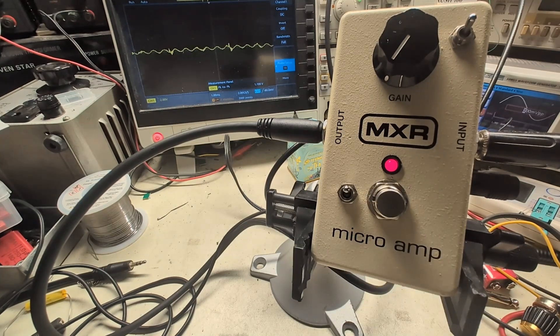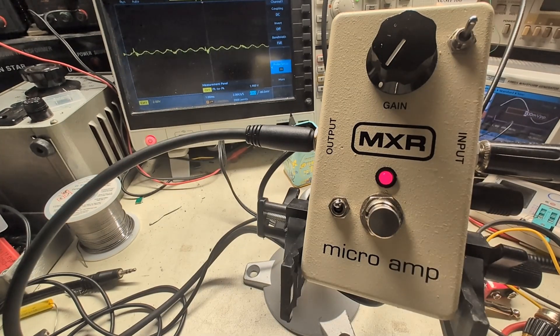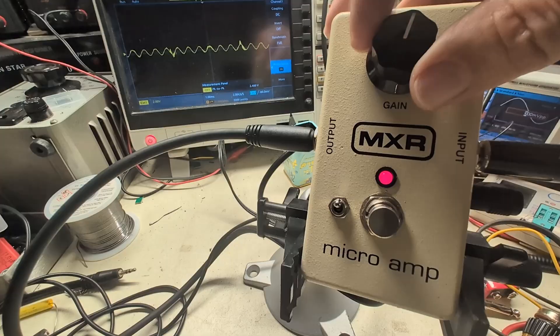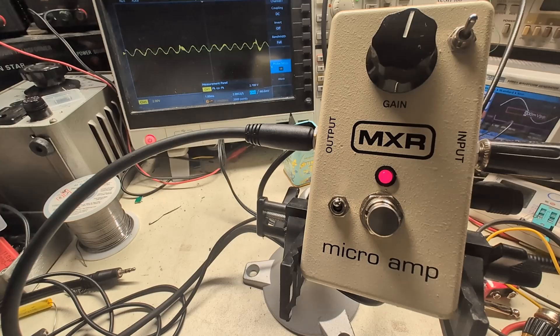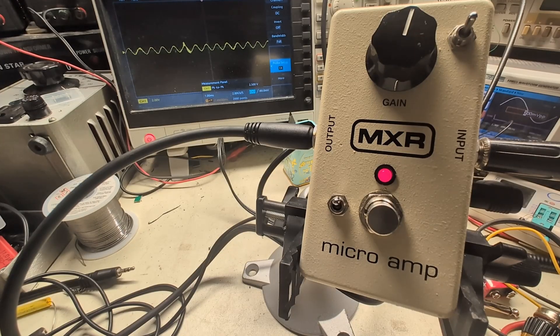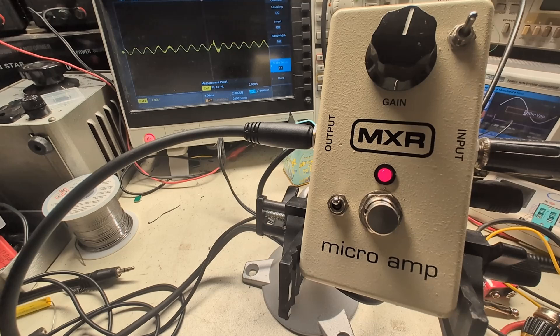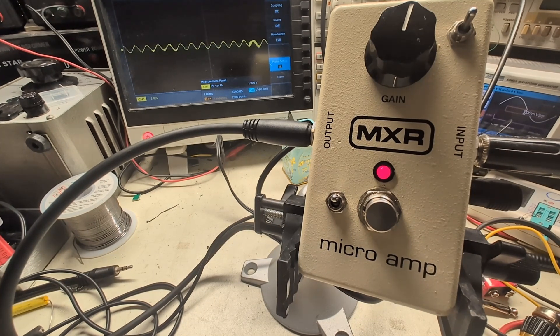Switching on the pedal — you can see there's a little bit of noise on my power supply but the signal is identical, so we've got a gain of one. Turning it up to about halfway, we have 2.2 volts peak-to-peak output. 800 mV into 2.2 V is about a gain of two, so the pot resistance at halfway I'd estimate is around 20 kilo-ohms or less.